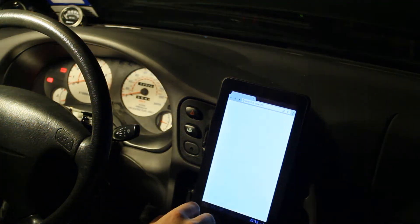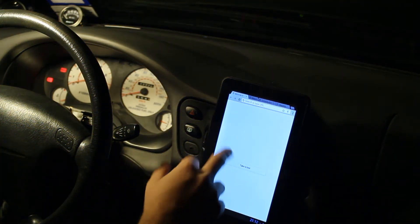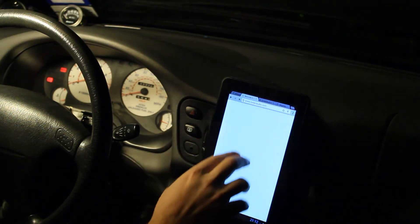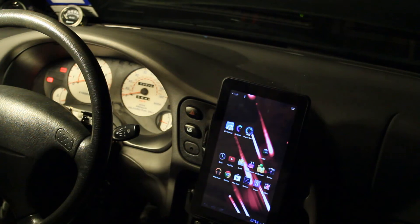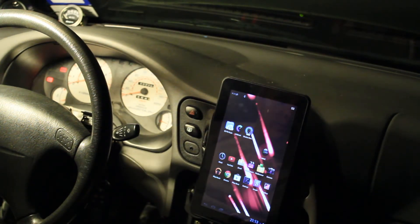You've got to almost zoom in just to read the text on every website. Usability is not very good. I don't really want it as a tablet — I've got other stuff like that, so no big deal.